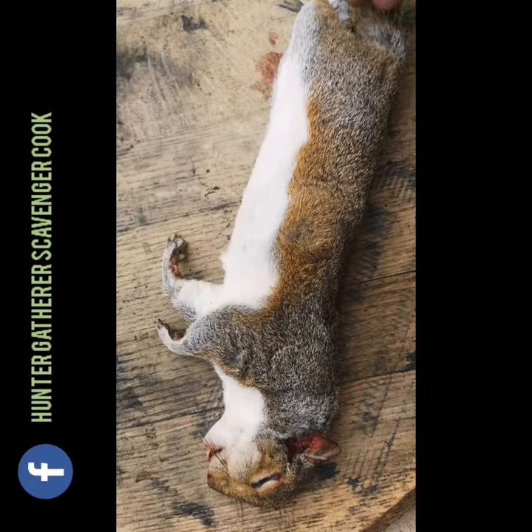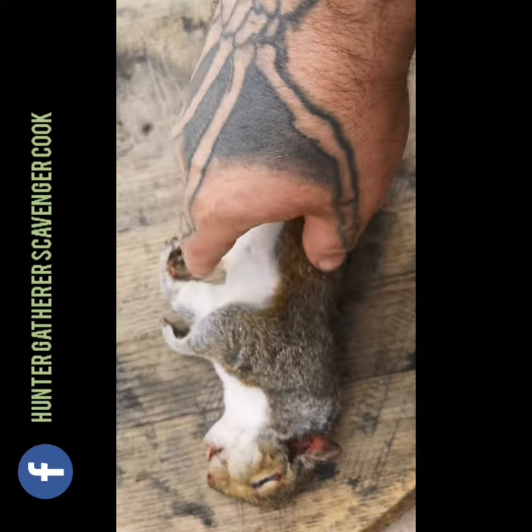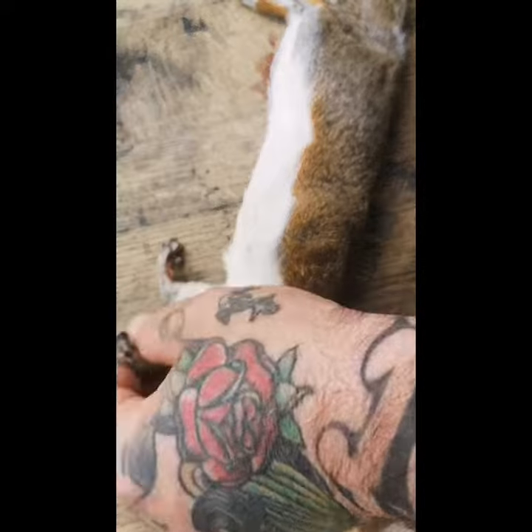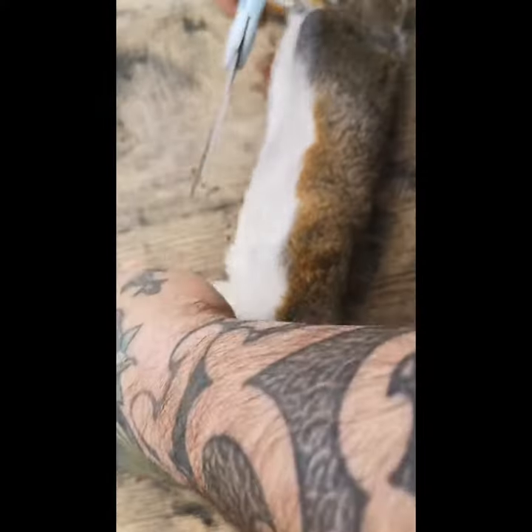So we have one of the grey squirrels that I took down the other day. Our first job is going to be to remove its paws, its head and its tail. So I'm just going to take a sharp pair of scissors and snip those paws off.